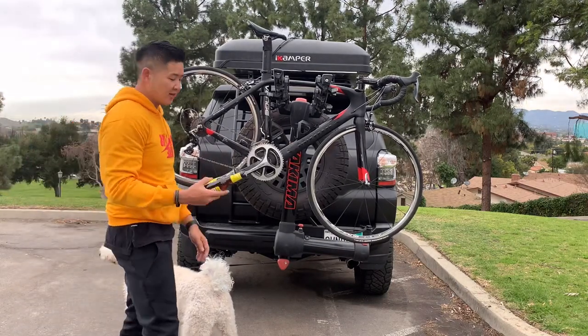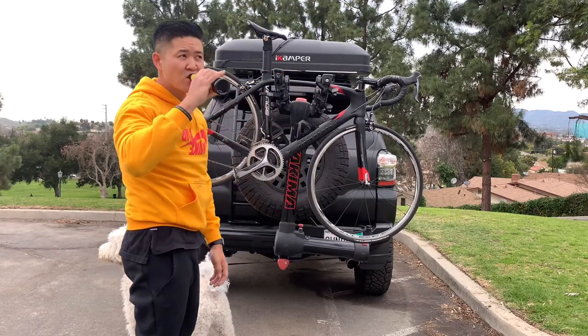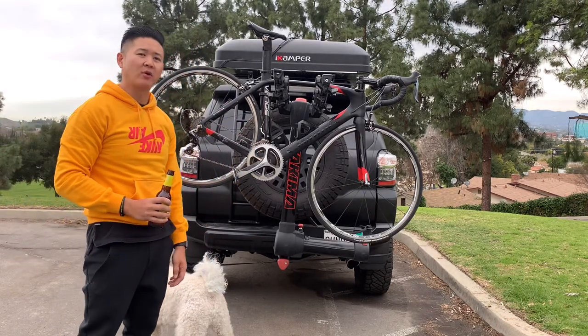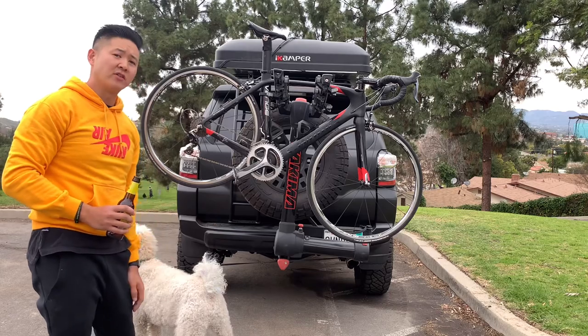One last feature: after your trails, you guys can pop a beer here. I hope this video helps and gives you guys some clarity on this bike rack. I highly recommend it, especially if you need a large bike carrier for four bikes. If you guys found this useful, make sure you hit subscribe.